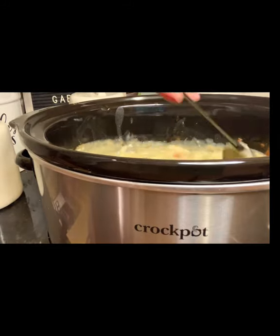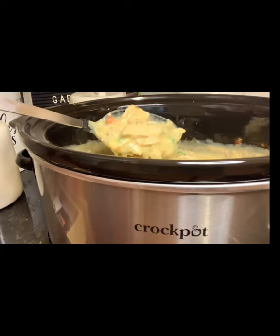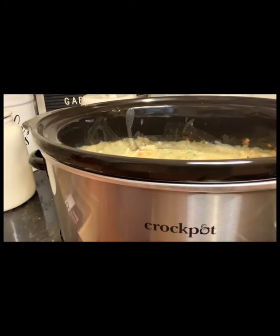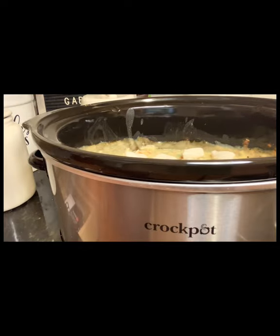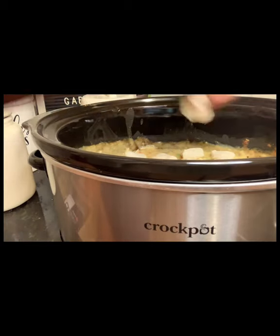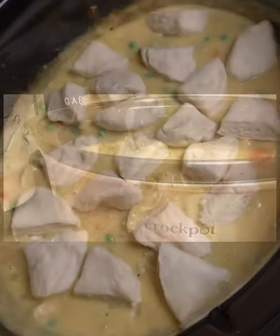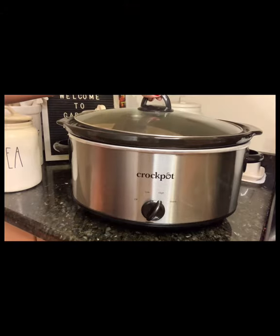We're just going to stir it up to get everything combined. And those biscuits that we chopped up earlier, we're going to add them to the pot now. We're going to cover it and allow it to cook for another hour.